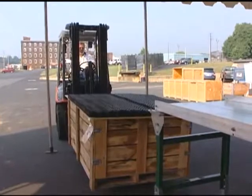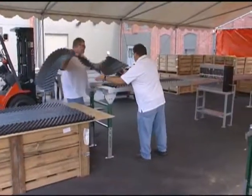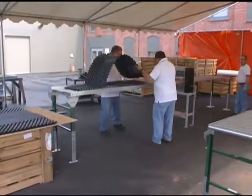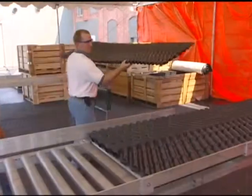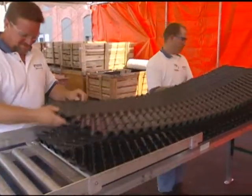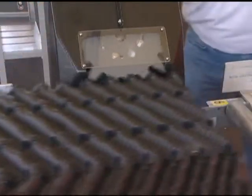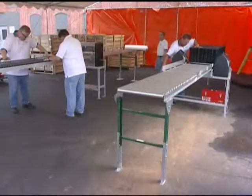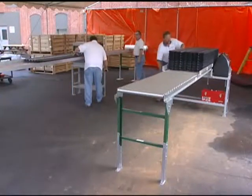Unlike glued packs, mechanical assembly packs are ready to install as soon as they are built. Machine operators also know immediately if equipment is not producing quality packs. This immediate knowledge will prevent large quantities of poor quality packs from being built, unlike gluing where poor quality may not be realized until days after the glue has dried, resulting in large quantities of scrap.